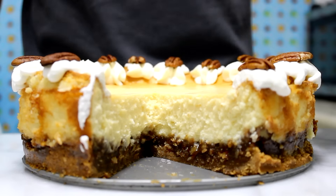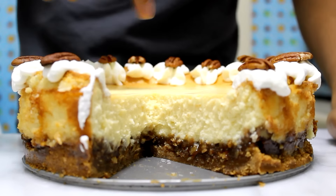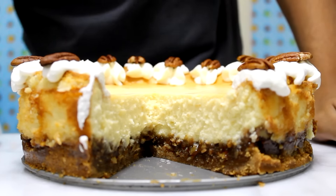I just cut myself a piece and as you can see we have the pecan pie on the bottom and the creamy and delicious cheesecake on the top. It looks gorgeous. We have the lovely pecan pie on the bottom — nice and gooey, delicious — and the soft cheesecake on top, now with the whipped cream. It makes the perfect complement. It is absolutely amazing. If you love cheesecake and pecan pie, this is what you're looking for.